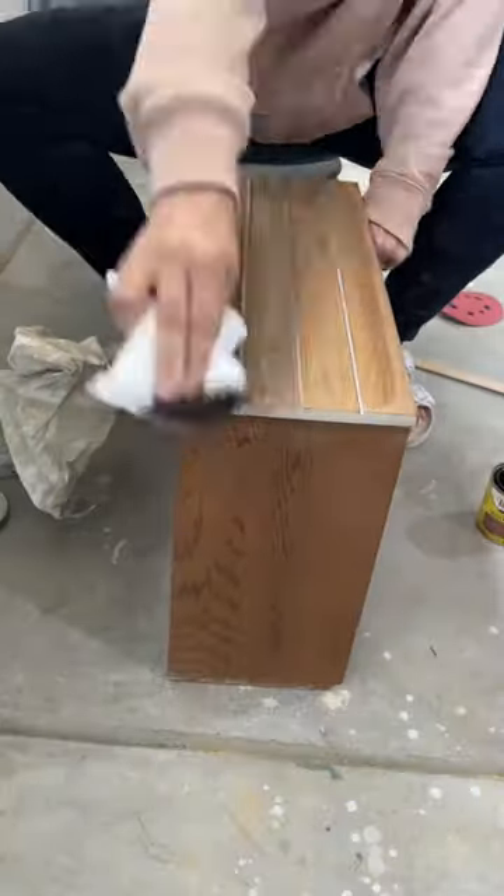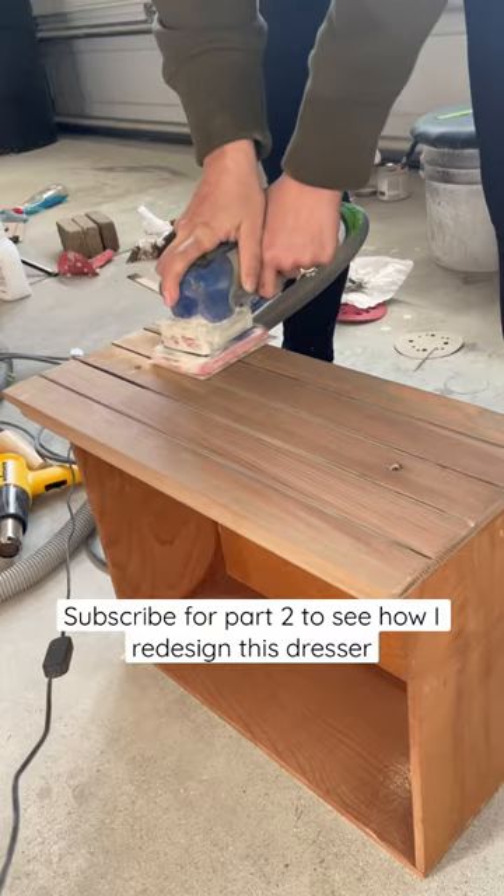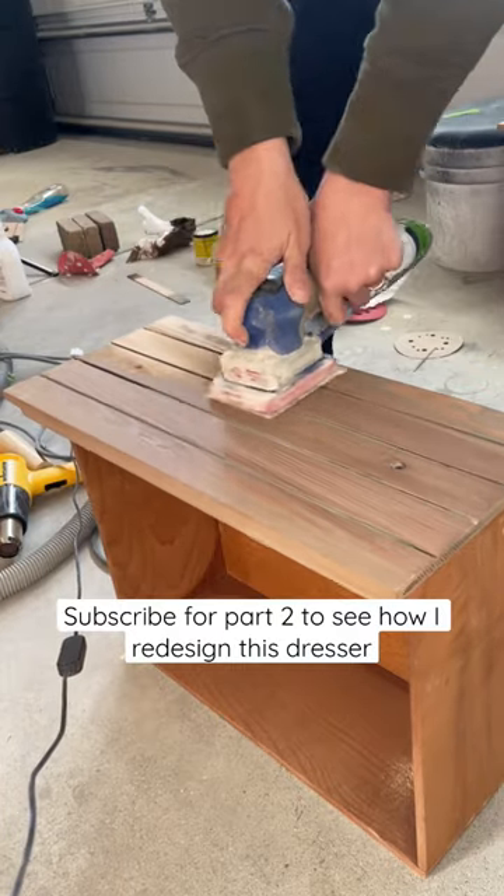I added some stain to the drawers, put it together, and hated how it looked. Stay tuned for part two as I redesigned this dresser.